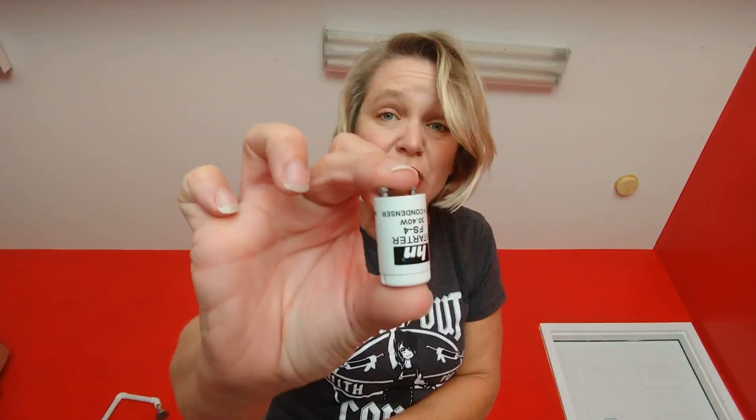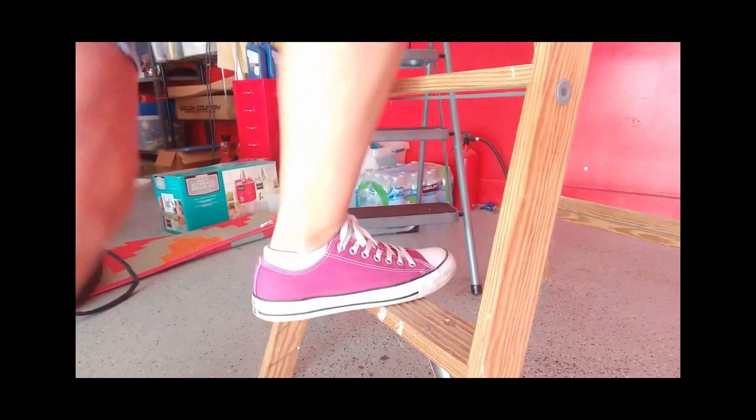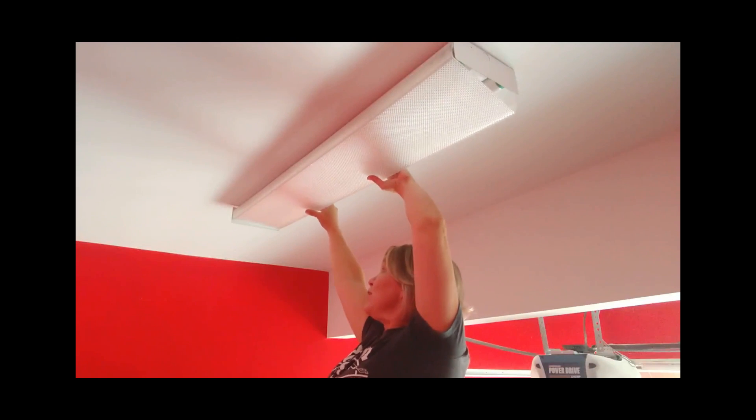A starter like on a car? Yes, a starter like on a car. So I started off by trying to change the starter. I honestly have no idea how to do this, but I'm going to figure it out.